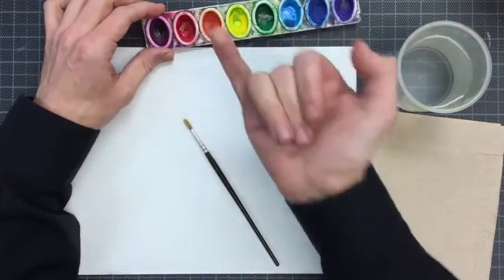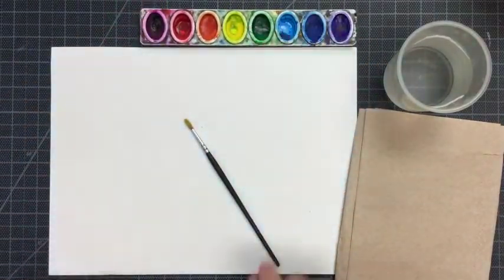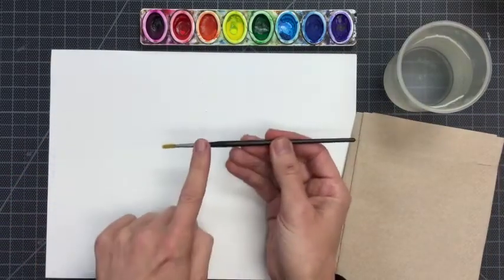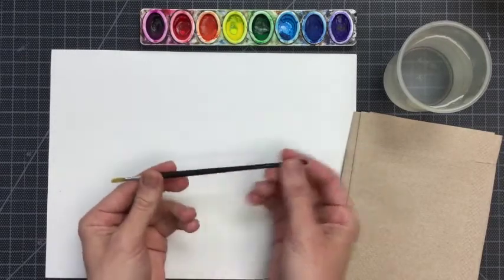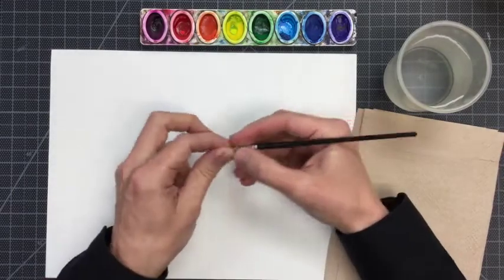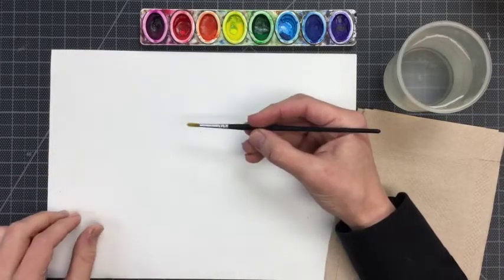Right now my paints are all dry and this is how they start. Before we even begin, I'd like to say that the paintbrush has a metal part called the ferrule. It has bristles and it has a handle. When I paint I don't bring my fingers down to the metal — I keep them back here on the handle.